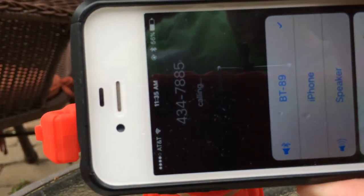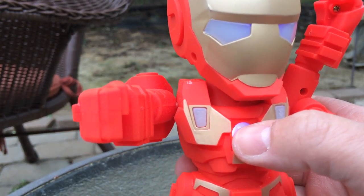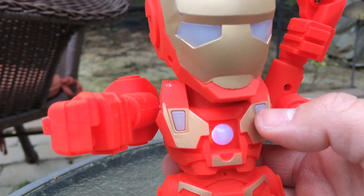It's making a phone call — check that out. Just press this click to make a phone call. Press fast twice, it skips to the next song.